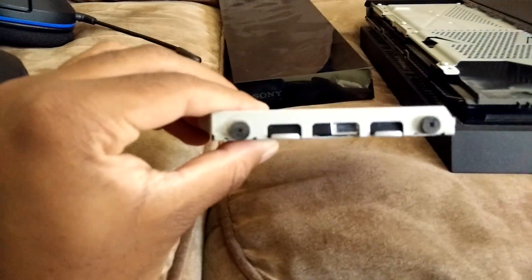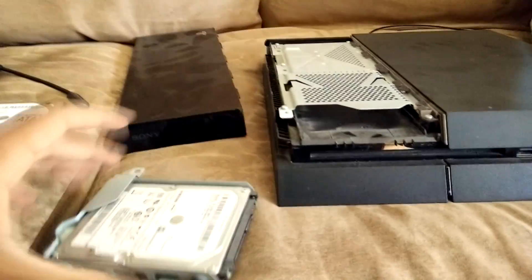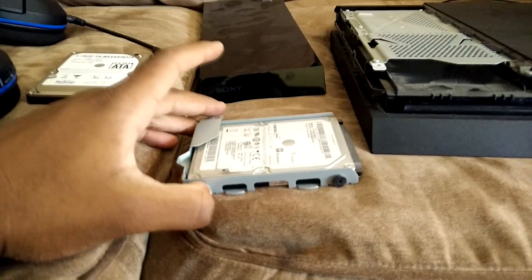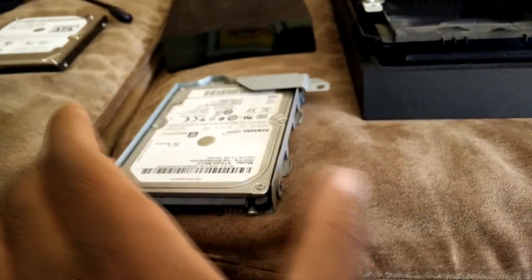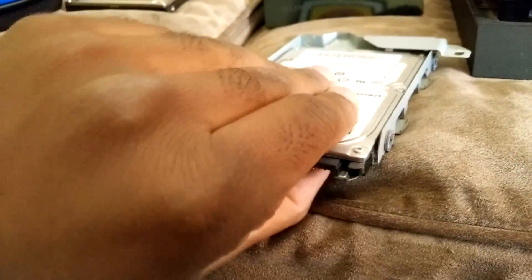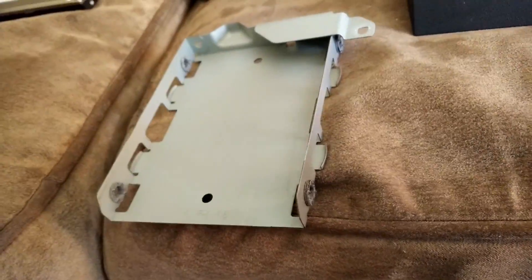Next you take out all of these black screws — take them out here and here. I can't really do that on camera so I'm gonna take them out off camera. All right guys, I took all the screws out, they are right here. I used the screwdriver. Now I'm just gonna slide this out.